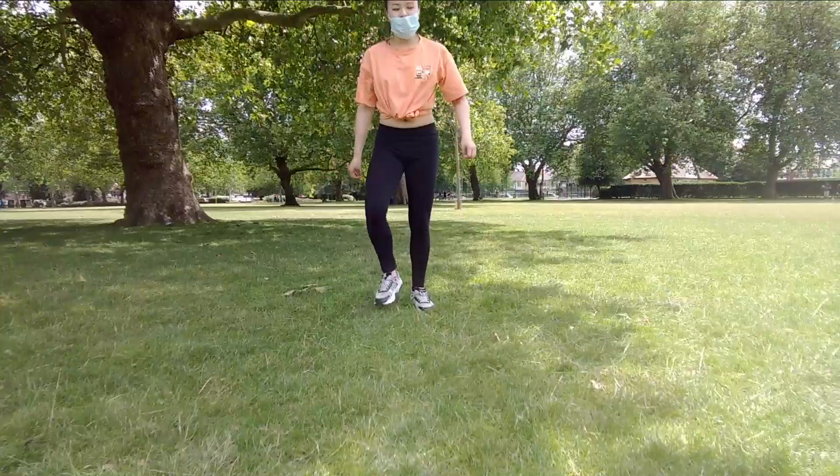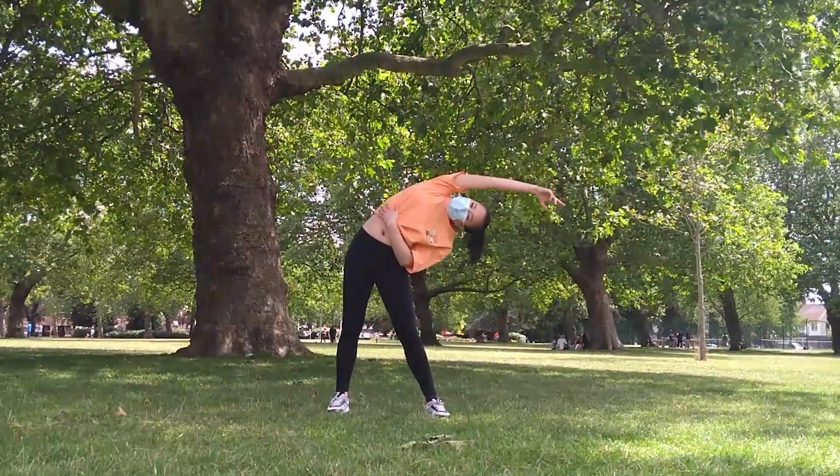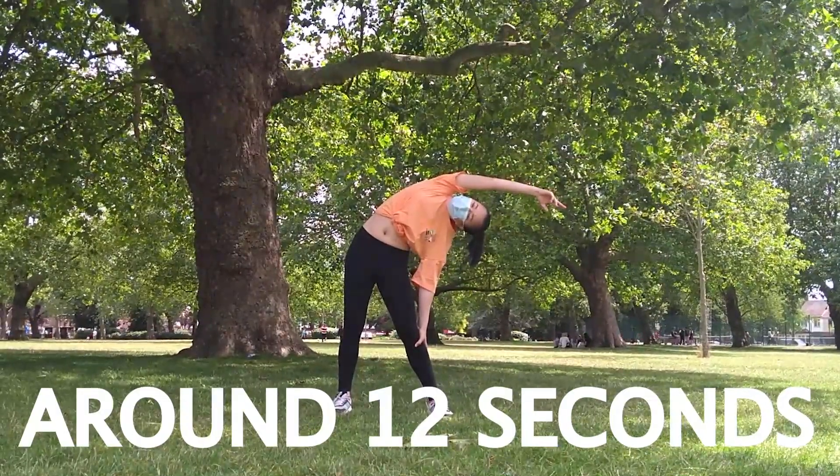We're going to start off with a right side reach. Have your right hand support your hip, keeping your shoulders in line with your hips. For each stretch, I'm counting about two eights in my head.